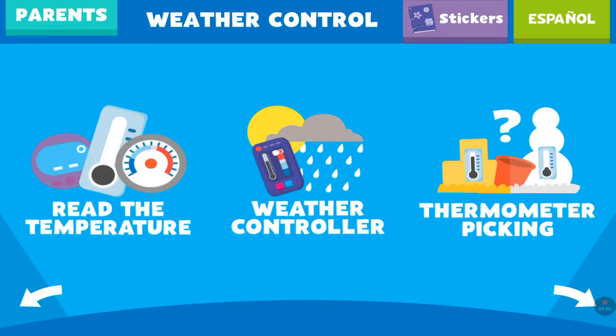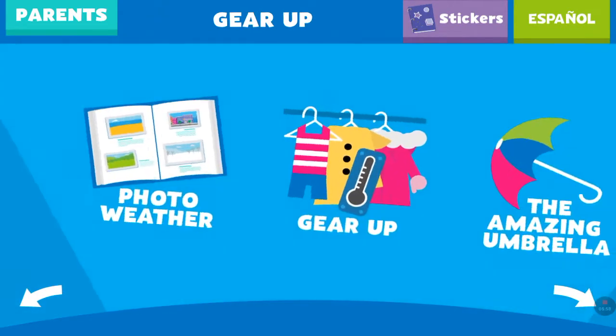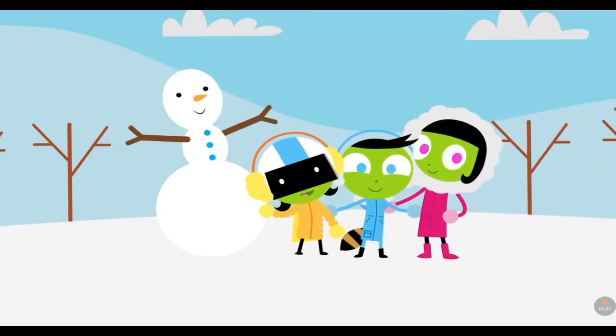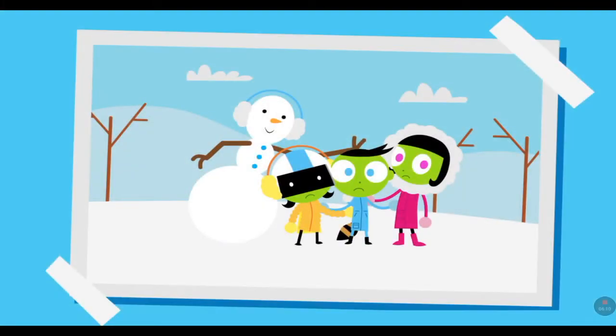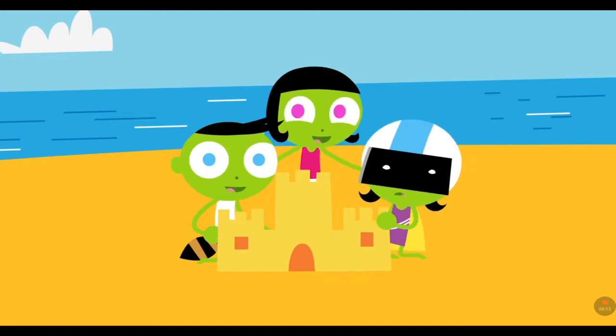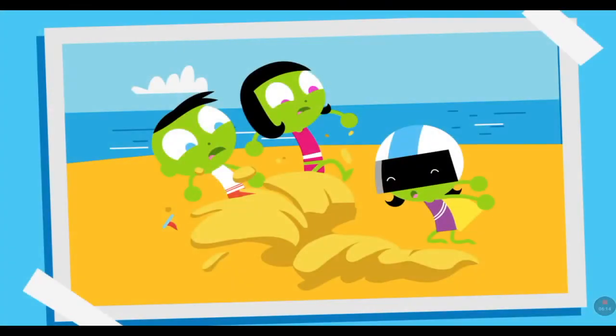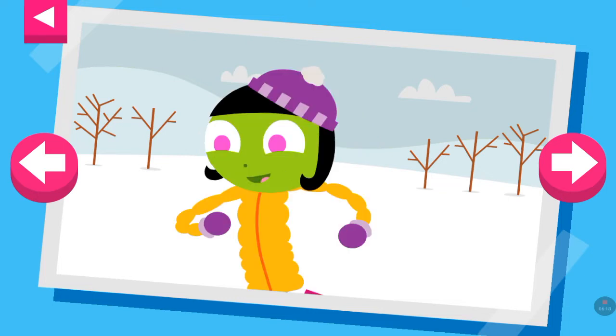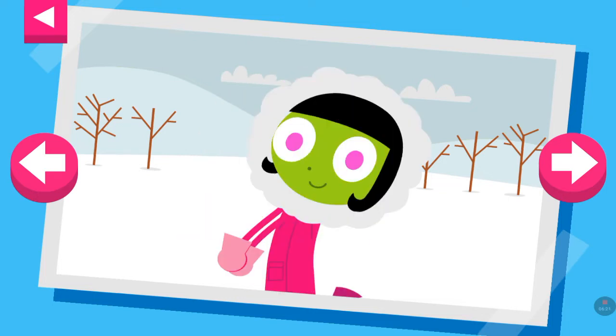It's warm weather. Tap the thermometer that shows that it is warm. It is cold and snowy.